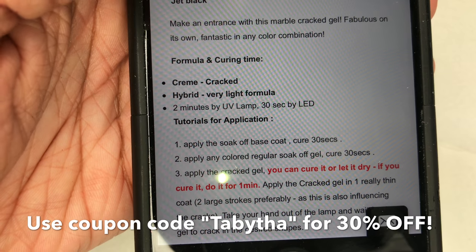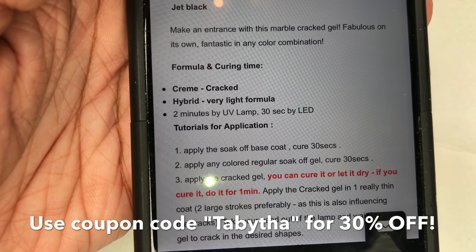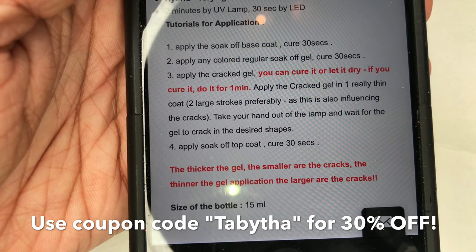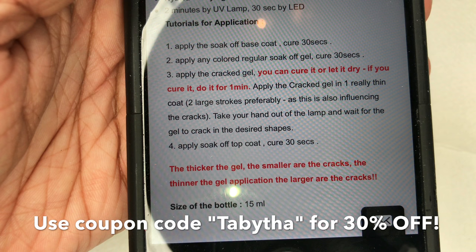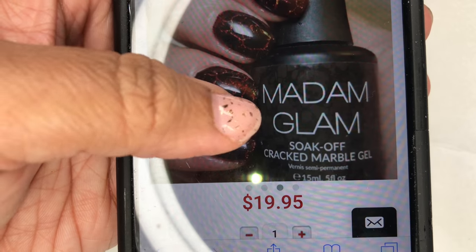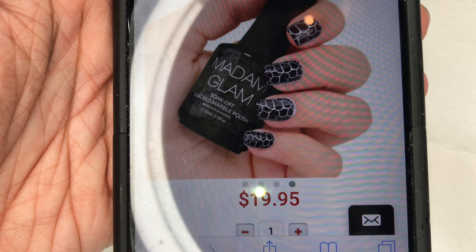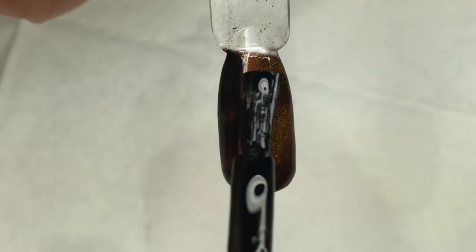I'm showing you on their website more about the cracked gel. It's very important that you read the instructions because it tells you to cure two minutes by UV or 30 seconds by LED. You also want to be conscious of how you're applying this product — if you apply it thicker you're going to have smaller little pieces, and if you apply it thinner you'll get bigger pieces. It is curable in the UV or LED lamp, but it does take a second to air dry depending on how you apply it. You can apply it over different colors — over a holographic chrome peacock color, for example. It doesn't just come in black; I think there's pink, white, and blue. I have a 30% off coupon for you, so just have fun with it.